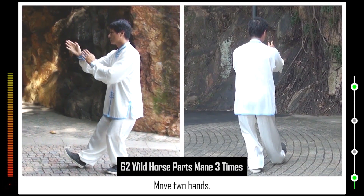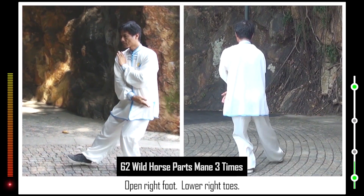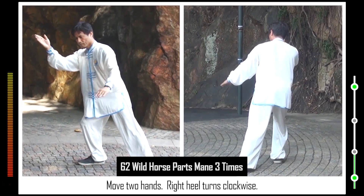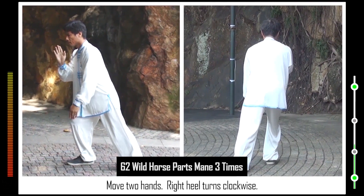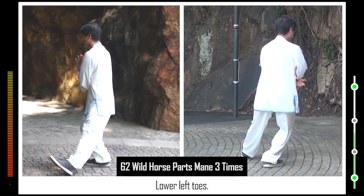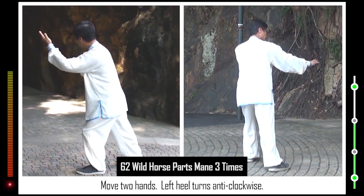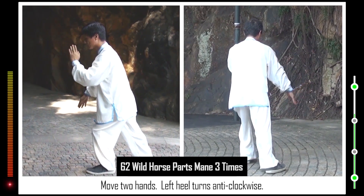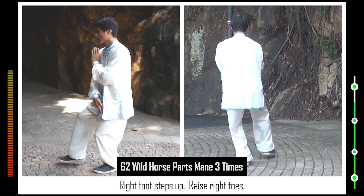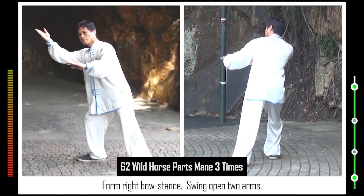62. Move two hands. Lower right toes. Right heel turns clockwise. Left foot steps up. Raise left toes. Lower left toes. Form left bow stance. Swing open two arms. Move two hands. Left heel turns anti-clockwise. Right foot steps up. Raise right toes. Lower right toes. Form right bow stance. Swing open two arms.